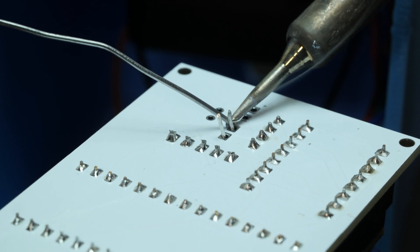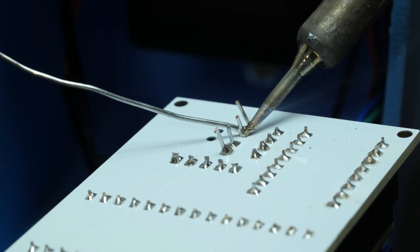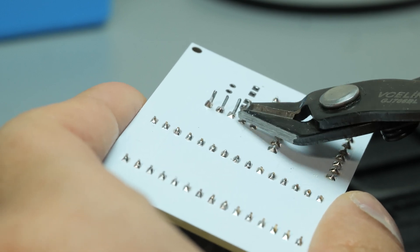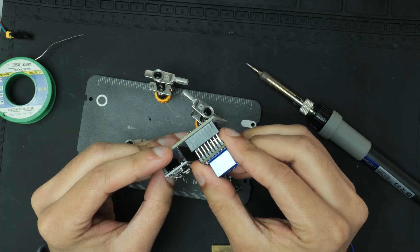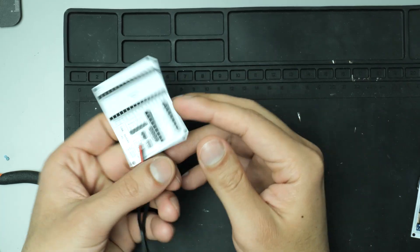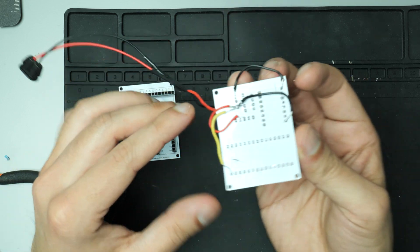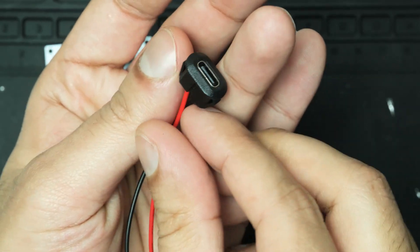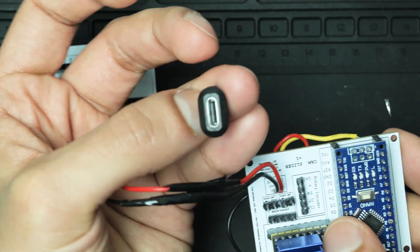Then it was time to start getting everything soldered onto the PCB itself. For some reason I kept having powering issues with the first PCB that I soldered up, and I think it might have been due to my design. So I used one of the other PCBs that JLCPCB sent and used some wires to make sure that each of the components were wired individually rather than in series, or at least I think that's what I did. But anyway, it seemed to have worked. Once I did that, everything was working as intended.